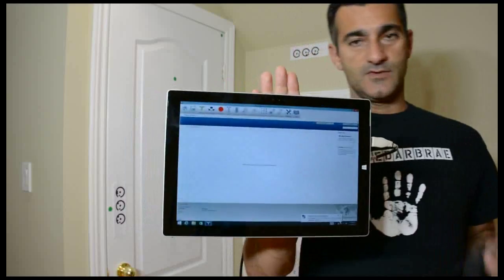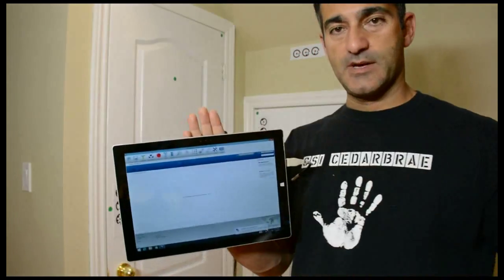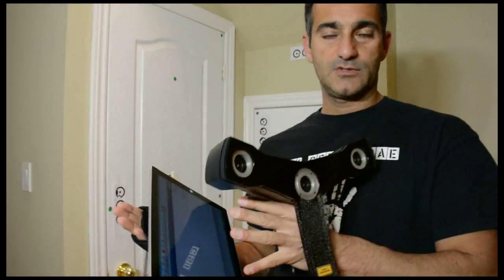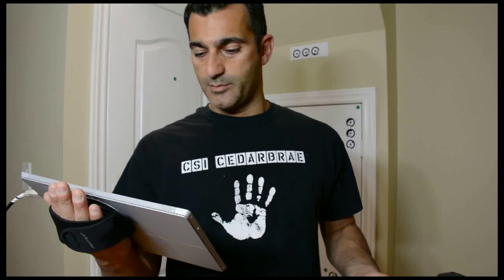The software is called Scene Capture. It's a new version with larger buttons so you can manipulate them by hand on a tablet. The capture solution is really just for scanning — you're not going to be doing a lot of processing here. There's another version called Scene Process where you'll be able to do registration, advanced filters, and editing for the point clouds.